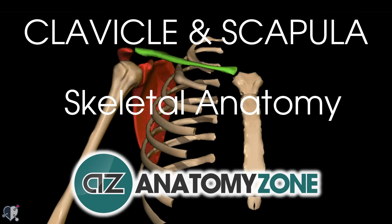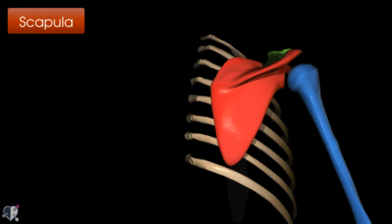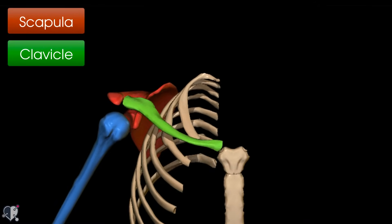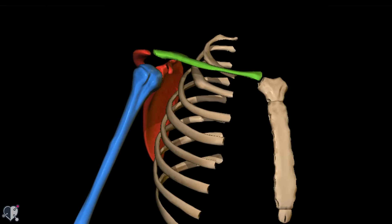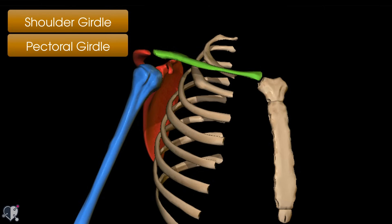Hi, this is Jack from AnatomyZone and in this tutorial we're going to be talking about the shoulder girdle. The shoulder girdle consists of the scapula at the back and the clavicle at the front, and together with the proximal part of the humerus it makes up the bony framework of the shoulder. The shoulder girdle is also referred to as the pectoral girdle, and in this tutorial we're going to be concentrating on the clavicle and the scapula.